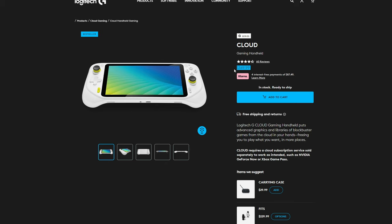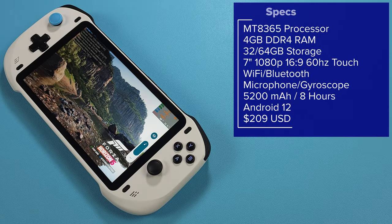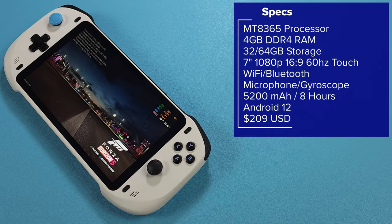In comparison, the G Cloud is $350 US, so this is a big difference. Before we get started, I do want to share that Absolute did send me this device for review, but they haven't seen this video ahead of time and they have no input in anything I say. Let's talk about the specs of this device.